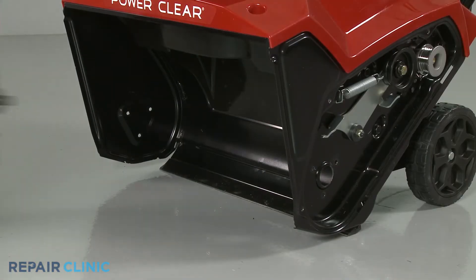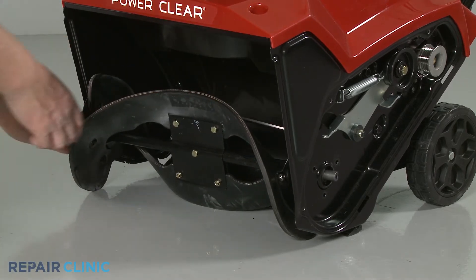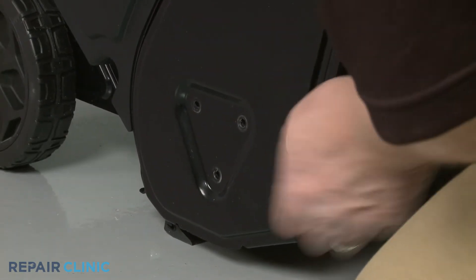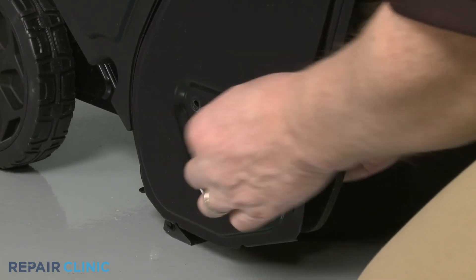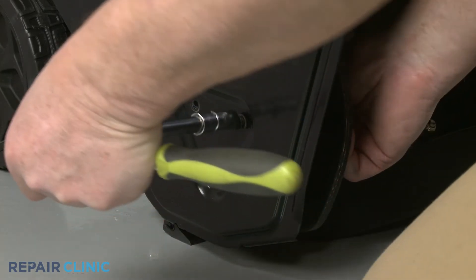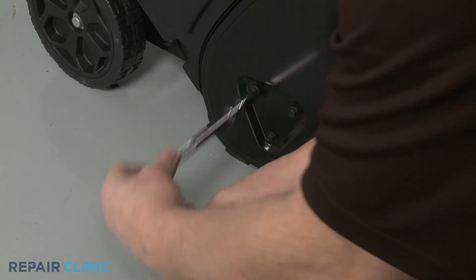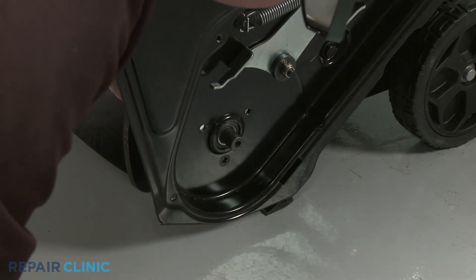Now reinstall the auger assembly by inserting the shaft through the hole in the left side of the housing, then align the assembly on the right side of the housing. Re-thread the three screws. Align the flange on the left side, then thread the screws.